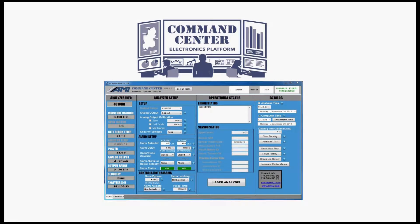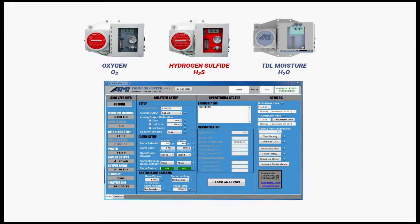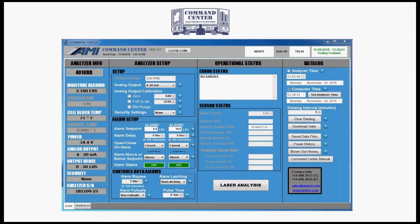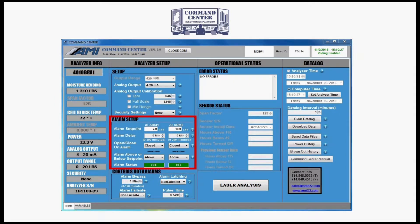Second, users can utilize the command center electronics platform. This universal platform works across all AMI gas measurement analyzers and gives users access to more advanced functions not available on other competitive devices, such as the error status display, the data logger for moisture readings, and user selectable alarm logic, including alarm delay and bypass.